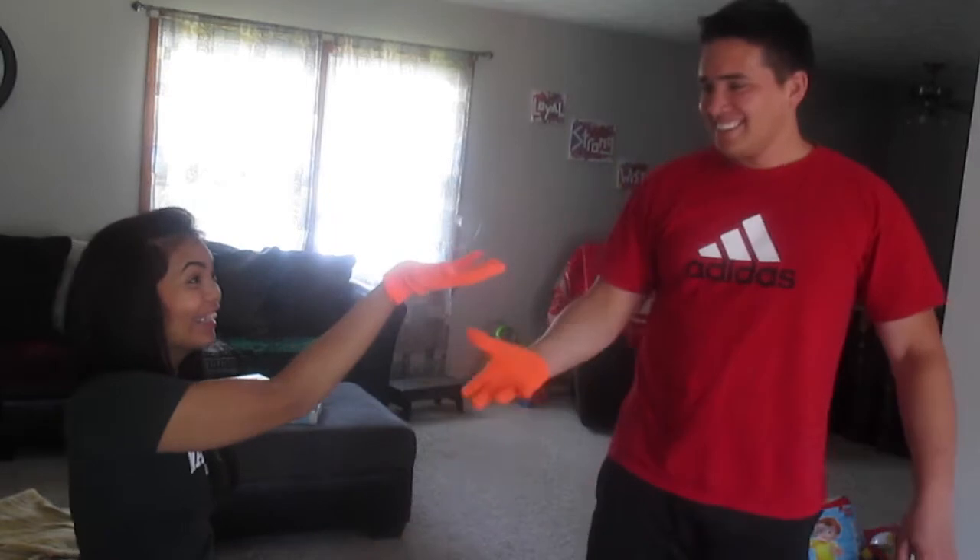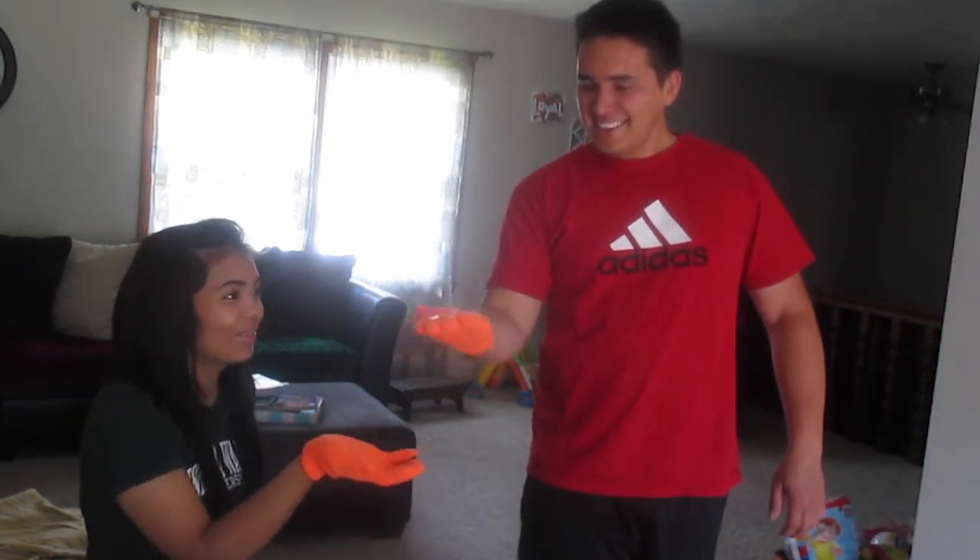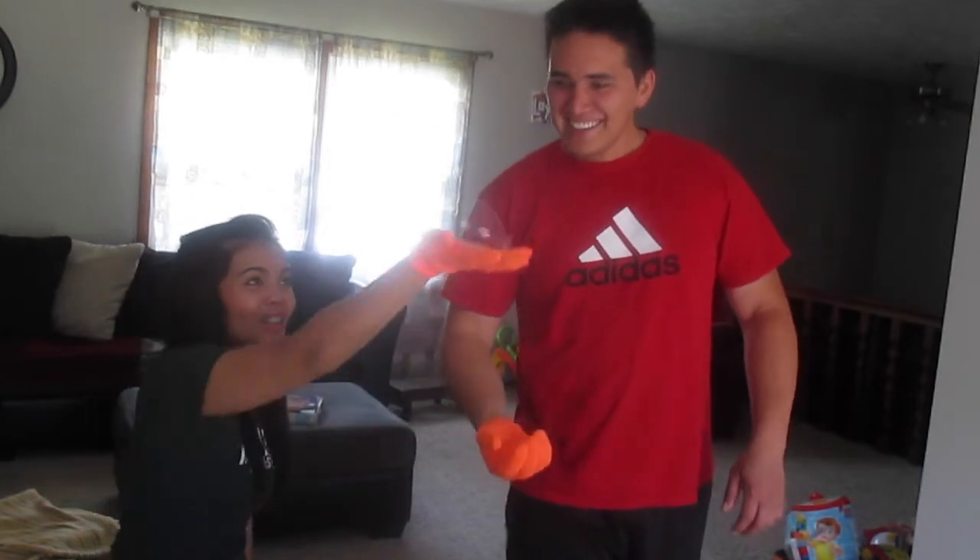Look, it's working! Cool! Bounce, bounce, bounce, bounce. That is so awesome, you guys!